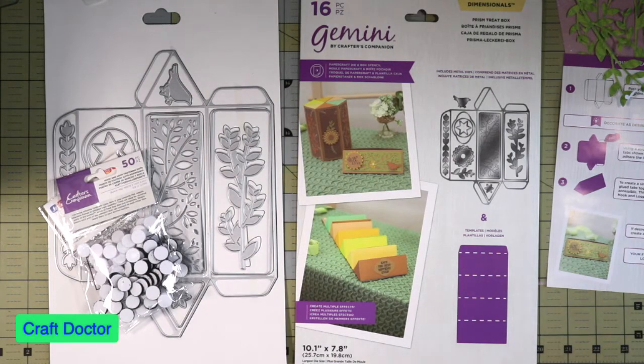Hello everybody, this is Dr. Geneva Early, a craft doctor, and I'm here with the video I was telling you about with the treat box.